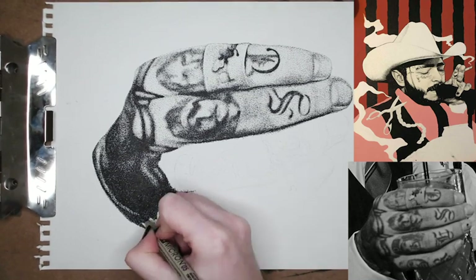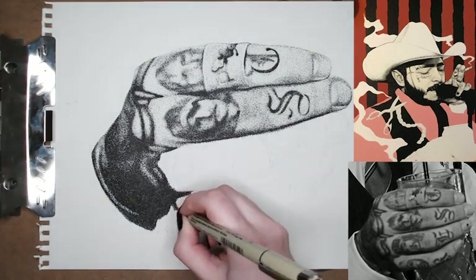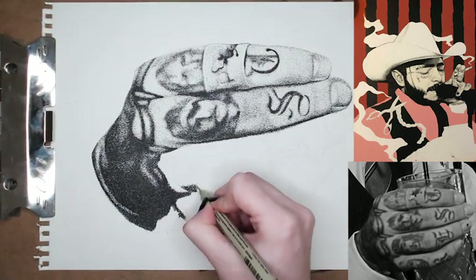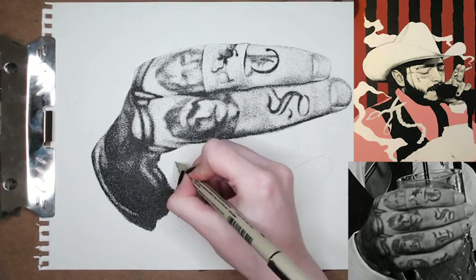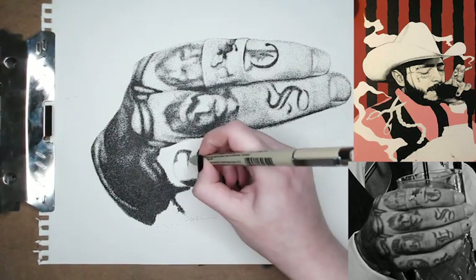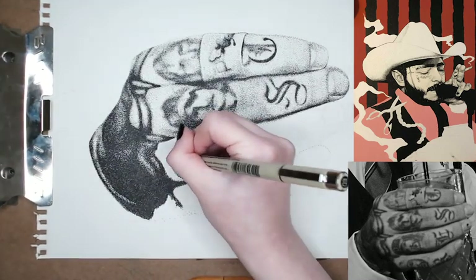Right now I'm just going in and drawing the actual hand, because all of the skin parts of the drawing — his ear, his face, his hand — that's drawn in dots, and then the rest of my painting is painted. And then I'll add more dots on top of different areas like his clothing and his hat.